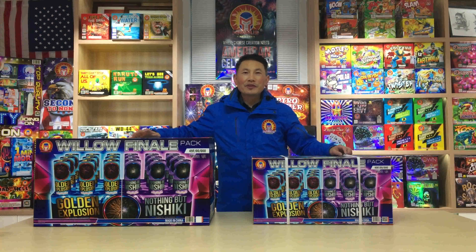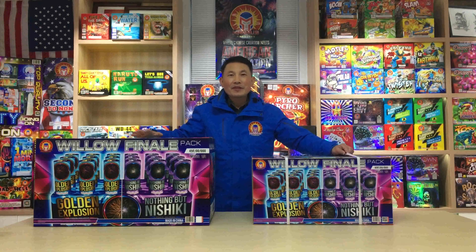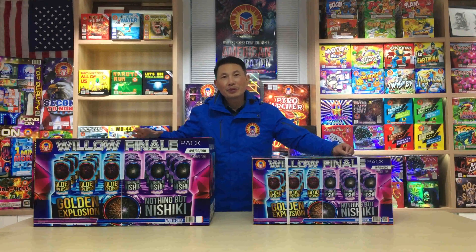Hello, dear Pyros. This is Mark Wu from Magnus Fireworks. Christmas is coming near. I wish you and your family Merry Christmas and Happy New Year ahead.